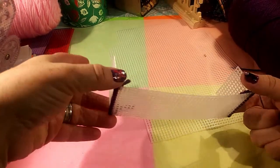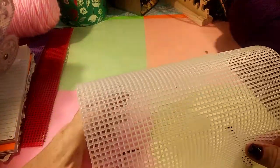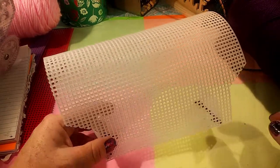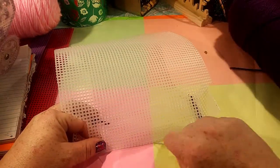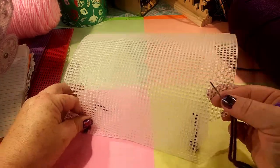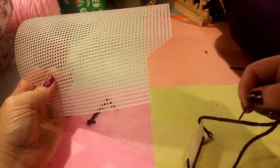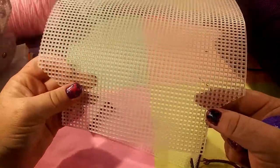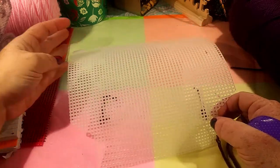Now that I've got the bottom and the sides attached, it is time to attach the top. You can go at this any way you want — start wherever you feel comfortable. All you do is attach all the way down, up the sides on both sides, and all the way on the bottom on both sides, all the way around. You just attach it like you did the sides and then it will all be together.